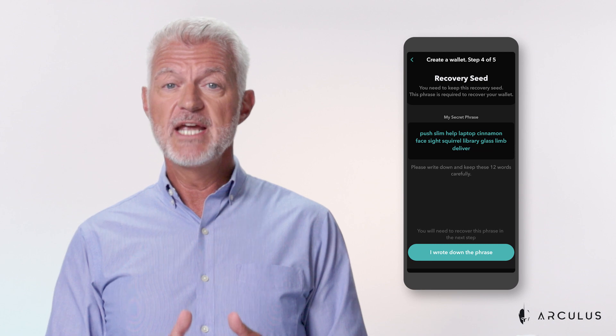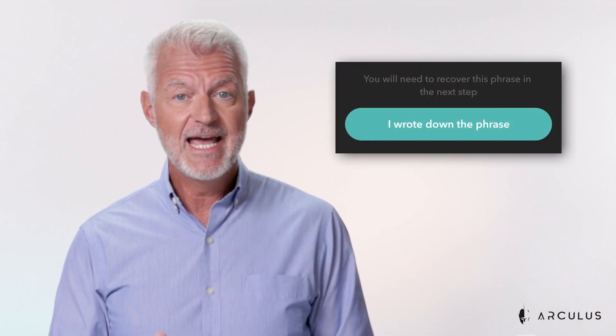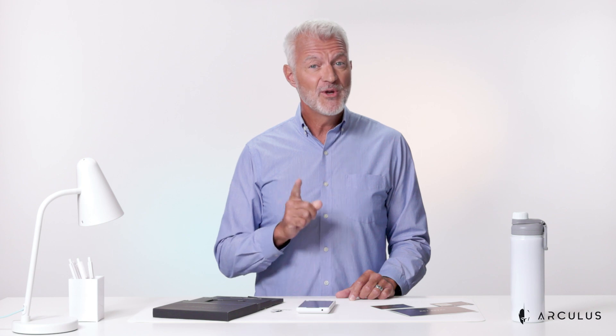Next you'll be shown a 12 word recovery phrase on your screen. This is the only time the phrase will ever appear, so make sure you write it down accurately and in the correct order. Do not skip this step. Keep it in a secure place. You'll need to confirm you've written down your recovery phrase to move on to the next step. Arculus does not store your recovery phrase. Manually entering the 12 word recovery phrase in the correct order is the only backup method if you need to restore your wallet with a new device or card in the future. For your security, the app does not allow you to take a screenshot.